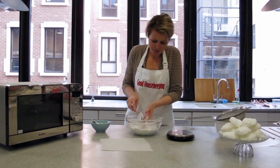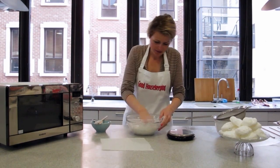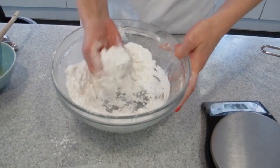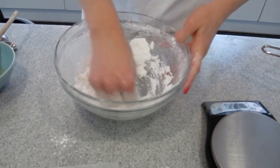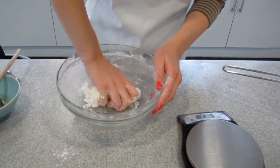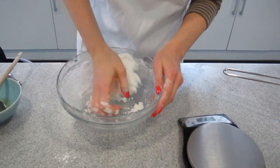So now scrape down the spoon and get involved with your hands. The easiest way is to actually use your knuckles, and as you can see I'm pressing the mixture in to get any moisture incorporated as easily as possible. At this stage when it starts clumping together, put some pressure in and knead it to get it as smooth as possible.